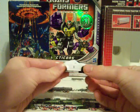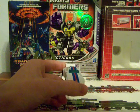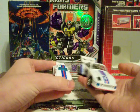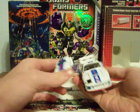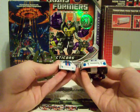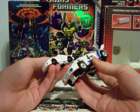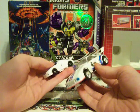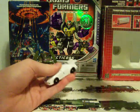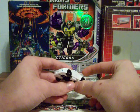Next is Jazz. Jazz, again with the Generation 1, is very, very close to being completely exact. Like the animated one, he does not have the 4 on the side, but it's still very faithful to the G1 cartoon.